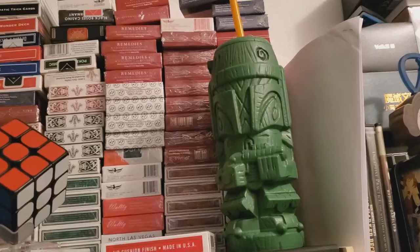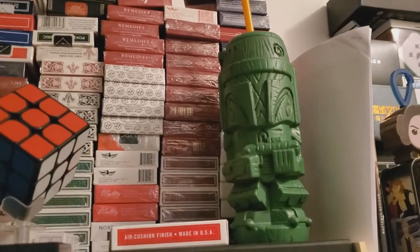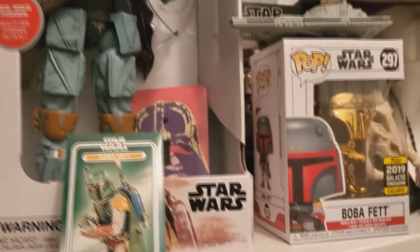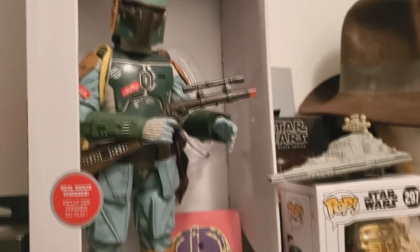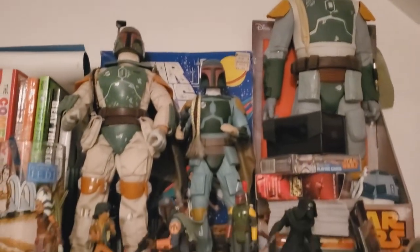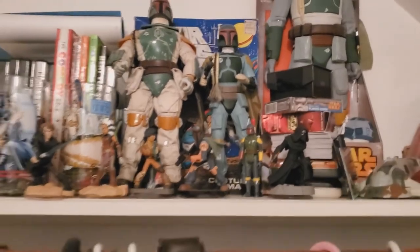I wasn't planning on getting this for myself — it was a more expensive price point. Whereas I am a huge Boba Fett fan, I love Boba Fett — before he even came out. I'm one of the people that actually got the mail-away Boba Fett when it first came out. I collected my proof of purchase and sent it away. I've got tons of Boba Fett collectibles in my home.